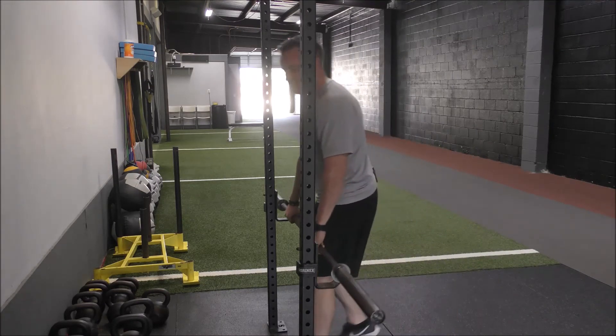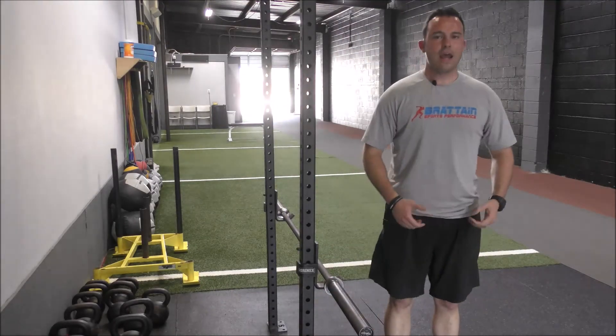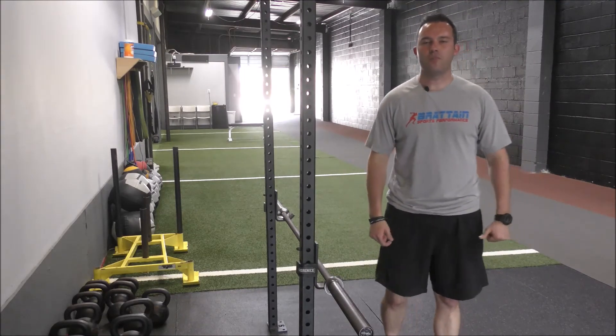As I go through these pulls, I want to make sure that I keep my back nice and flat, that I don't curve forward, and that I keep the bar nice and close to myself. I don't want to allow it to get too far out in front of me.